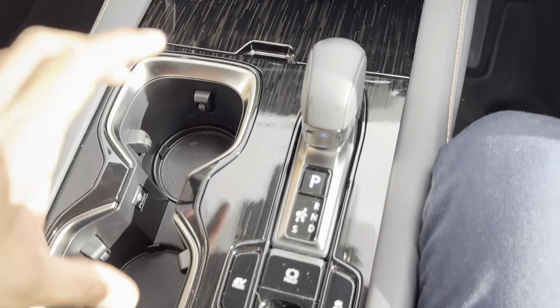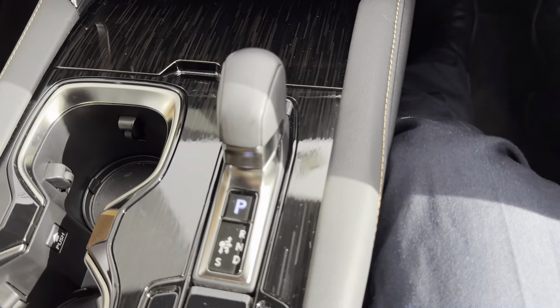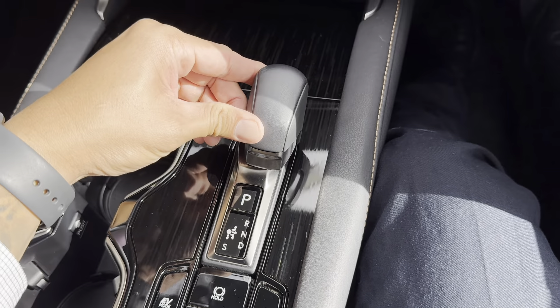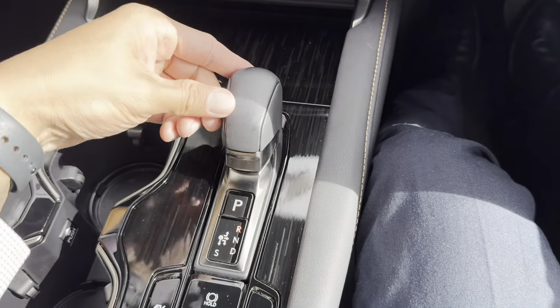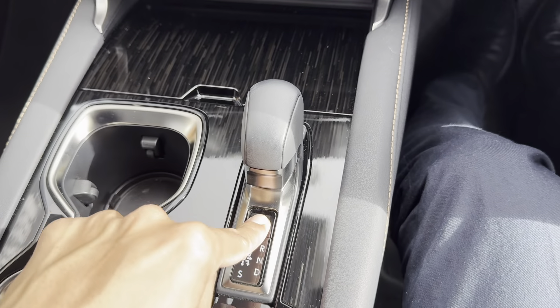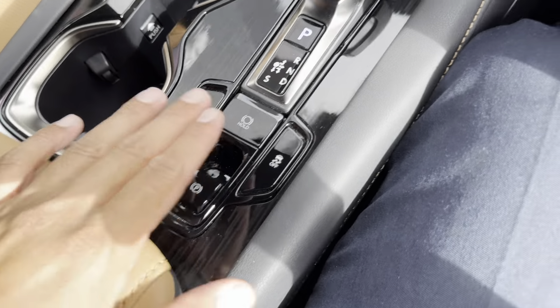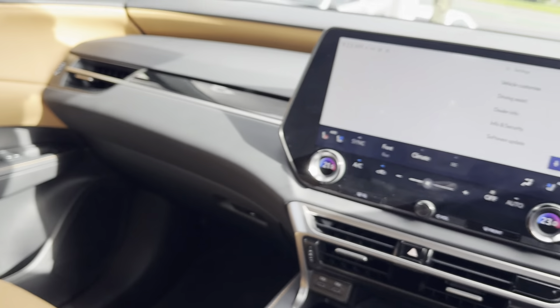Cup holders are here, and the transmission is currently in Park. To operate: up is Neutral, further up is Reverse, and it returns to centre. Down is Drive, and straight down from there is Sport mode. To go back to Park, press the button — very easy. The electronic handbrake and auto hold are all in there for you, along with traction control.